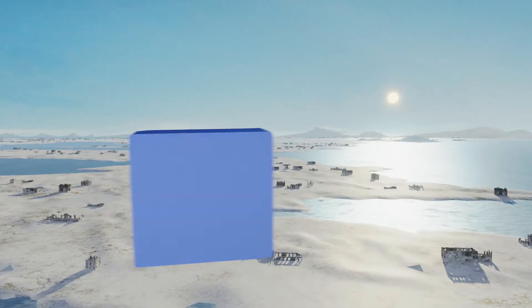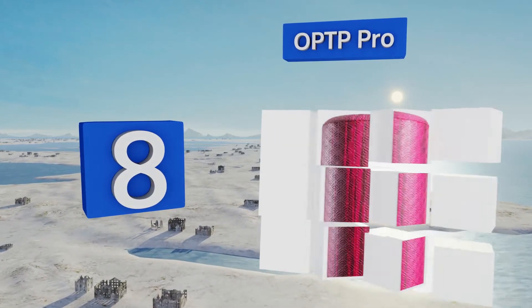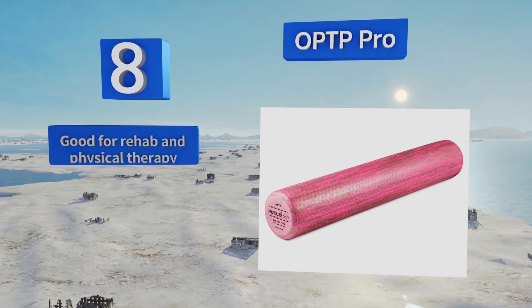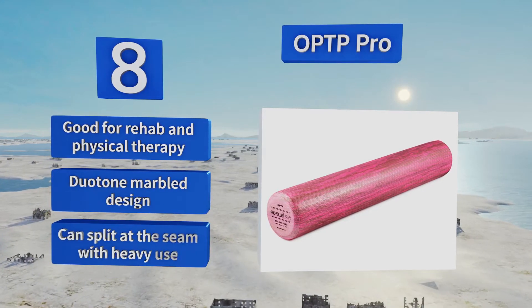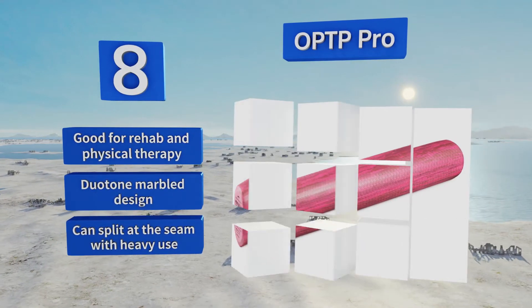Coming in at number 8 on our list, the high-quality OPTP Pro provides a soft and comfortable surface that's perfect for relaxation techniques and gentle self-massages. With care, it can last a few years thanks to its durable cross-linked closed-cell EVA construction. It's good for rehab and physical therapy and sports a duotone marble design. However, it can split at the seam with heavy use.